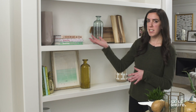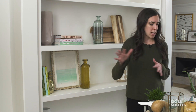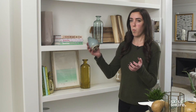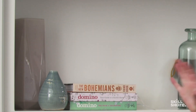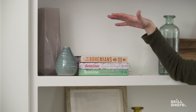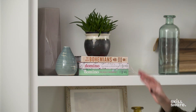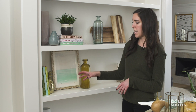I'm going to focus on this vignette here because it's still feeling a little bit empty — we have one tall vase and a little stack of books. In keeping with our grouping of three, this is a great spot to include one more small vase to create a grounding effect and allow the eye to go from high to low and back again. I'm going to pull in some greenery as a great finishing touch for this vignette.